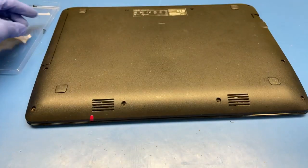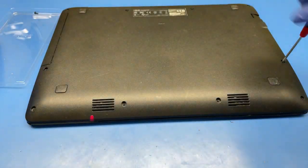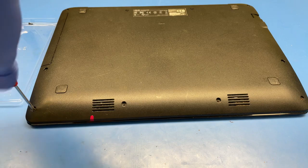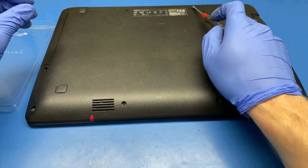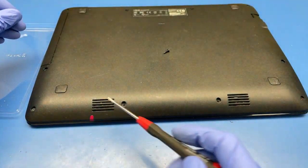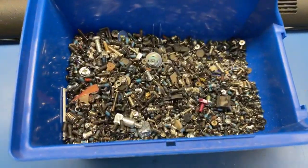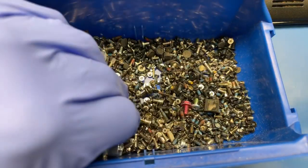There you go — flip it over. I lost some screws behind my bench, so I need to sort them: four long ones and two short ones. Let me count them out.